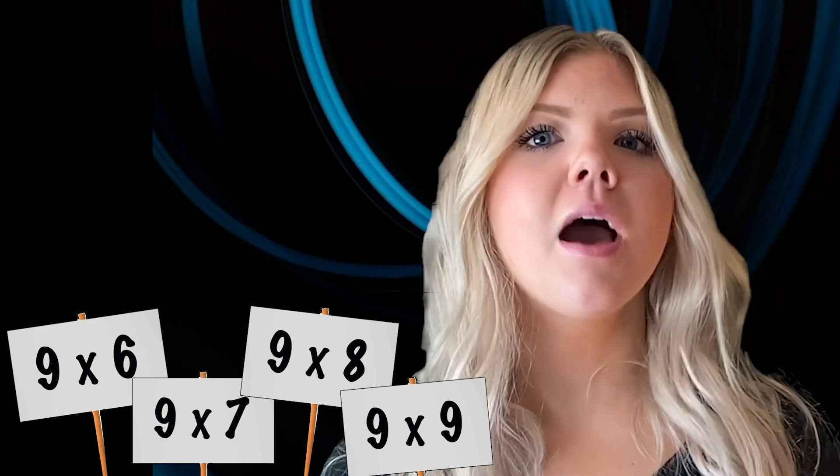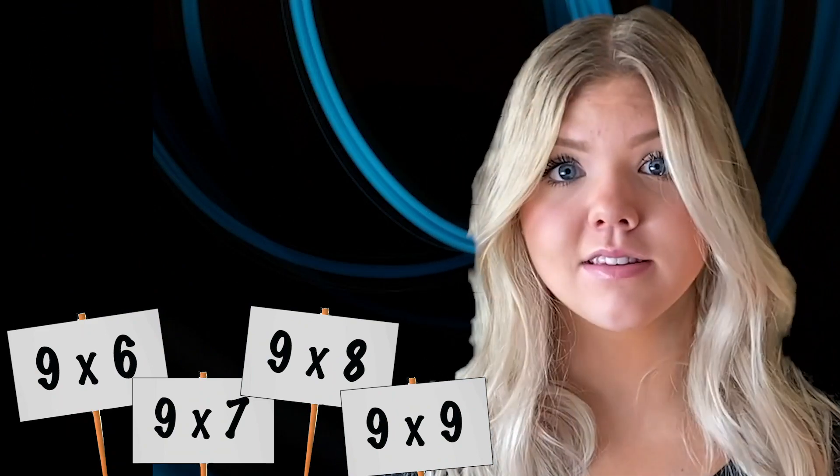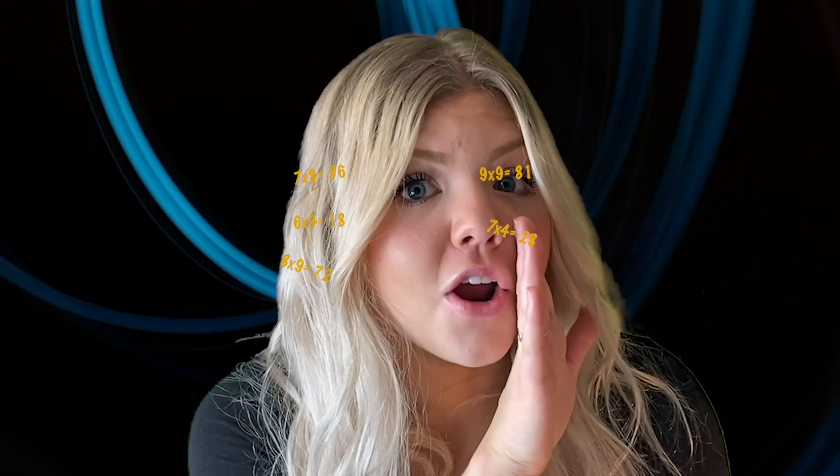By the end of this 15 minute video, you will absolutely have the upper nine times tables memorized. And here's the best part — you won't forget the answers. Times Tales is by far the easiest and most fun way to get your times tables mastered fast.